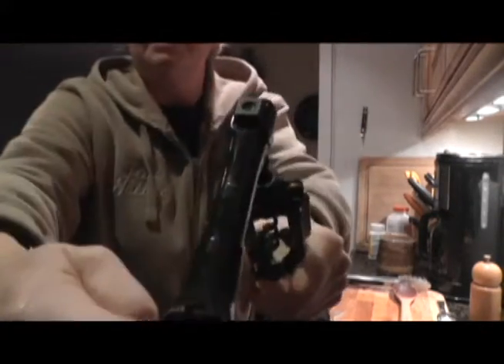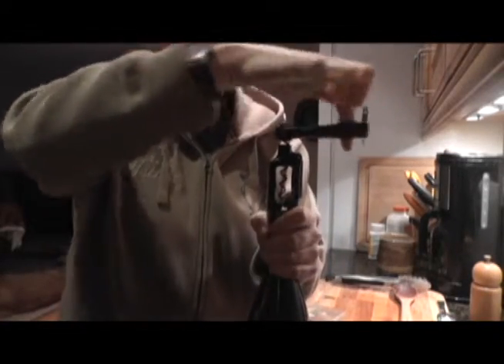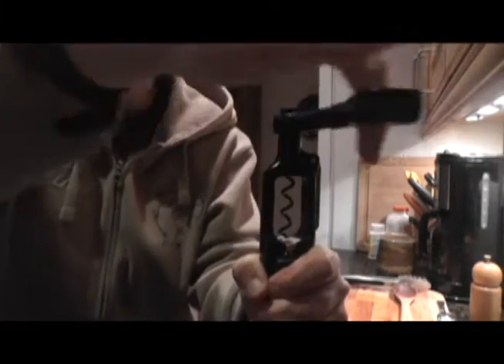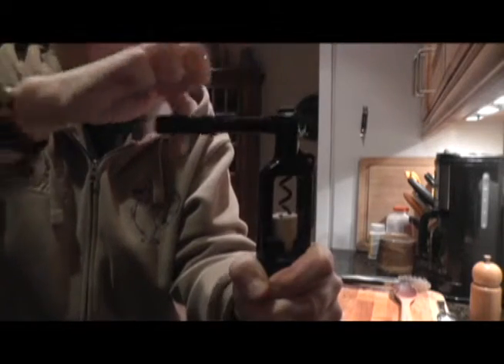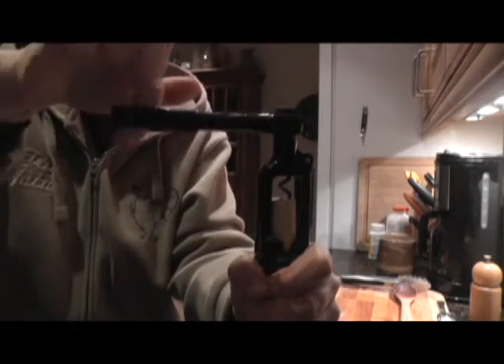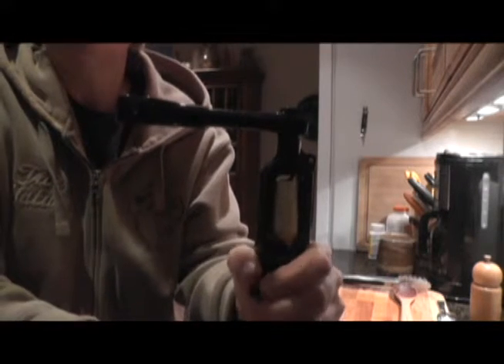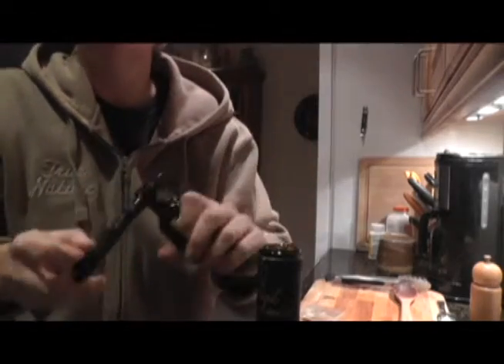Give it a little twirl, and that pointy corkscrew goes down into the cork — I'll give you a close-up look. It goes down, grabs the cork, and then yanks it up. Look at that — nice and easy, right? Cork's out, work is done. You're not like struggling with this thing between your legs trying to hurl it across the room.